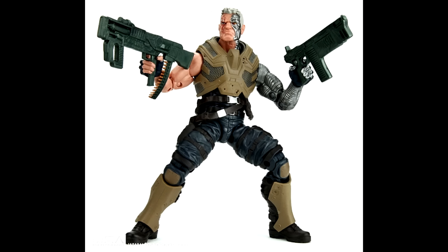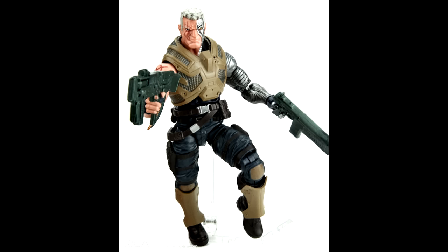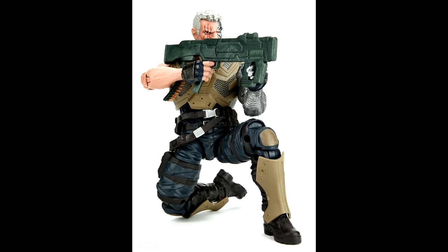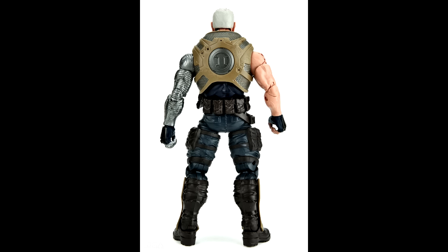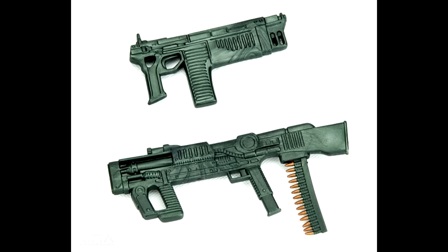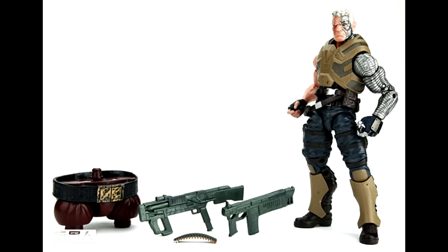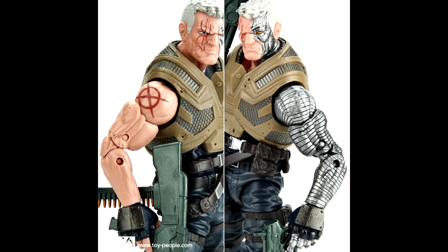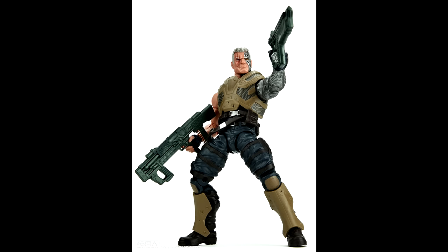We'll start off with Cable. A lot of people are disappointed that they're getting this version of Cable, but don't be surprised if they just take that vest off — a lot of customizers will probably be able to remove the vest and make their own version. They might release them with a different paint scheme and a different configuration for the vest, so they might come with a baby Hope. I think he looks pretty damn good — that's the Nuke body, the Grim Reaper mold. They've been making really good use of that mold. A lot of people are going to be surprisingly happy with Cable once they get him in hand.